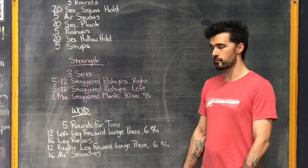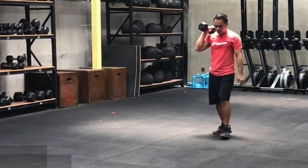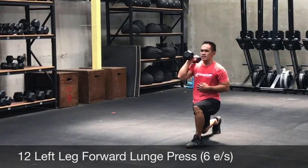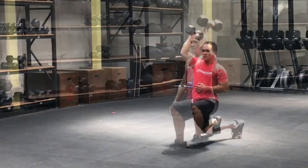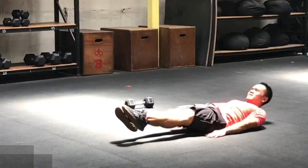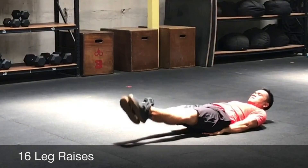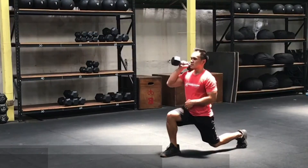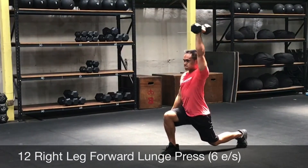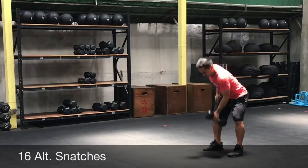The workout is five rounds for time. You're going to do 12 left leg forward lunge presses — get into a lunge position with the knee off the ground, six presses on one side, six on the other. Then 16 leg raises; when you bring those legs down, don't let the feet touch the ground so your abs can't relax. Then 12 right leg forward lunge presses — six on each arm in that right leg forward lunge position. Finish the round with 16 alternating snatches. Five rounds for time, no rest in between rounds — just cycle through.